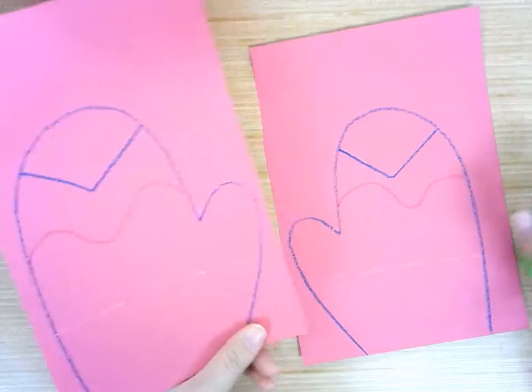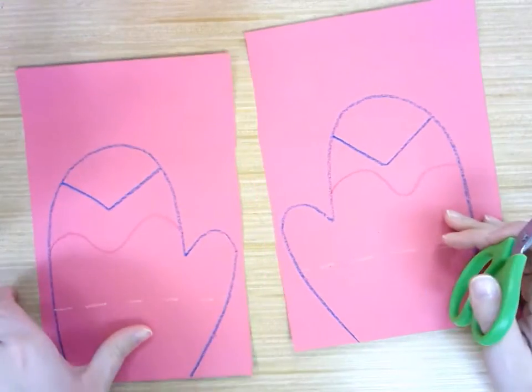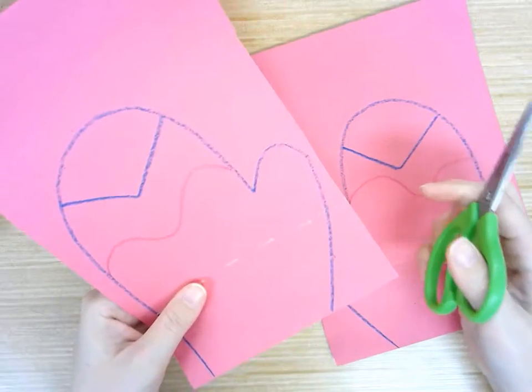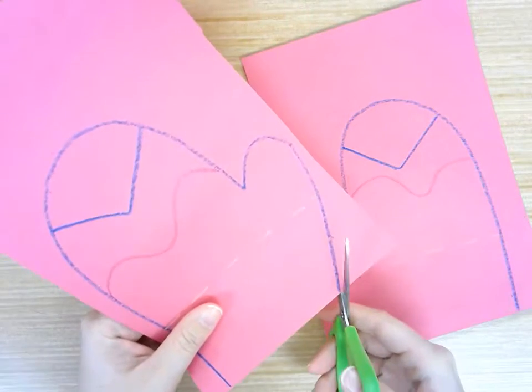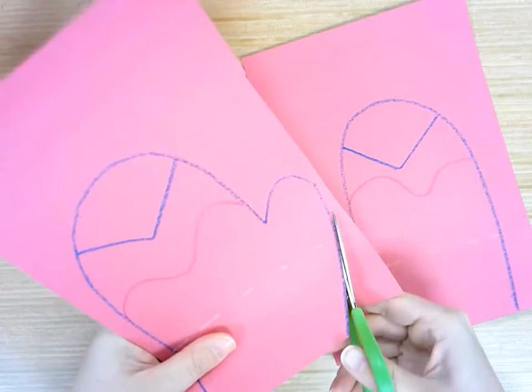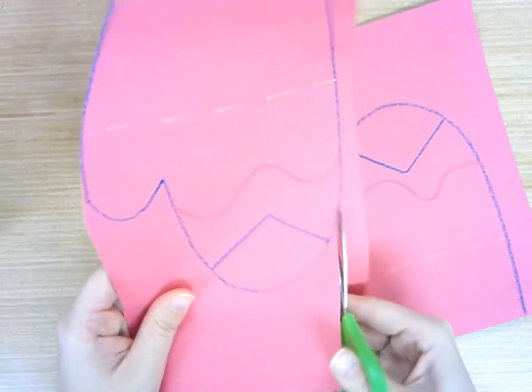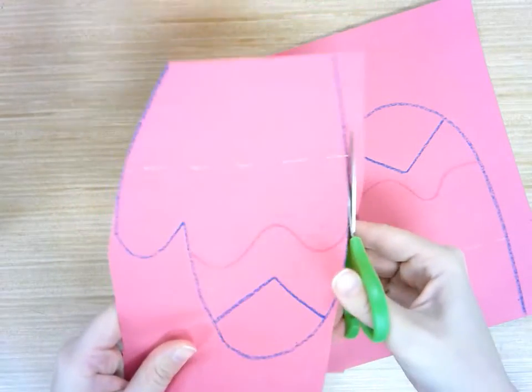That way, instead of having two mittens on a big paper, we have one mitten on each paper. That makes it a little easier so when we go to cut, I can actually follow along this line nice and straight all the way off the edge of the paper. And then I can do the same thing on this side — cut all the way along that nice long edge of paper.